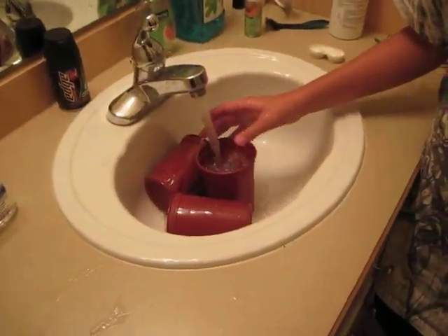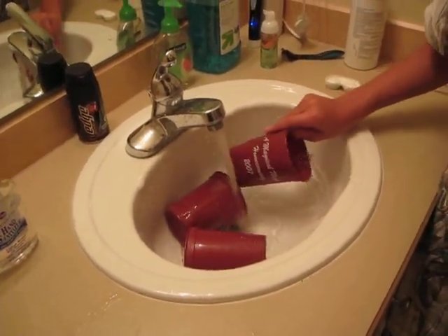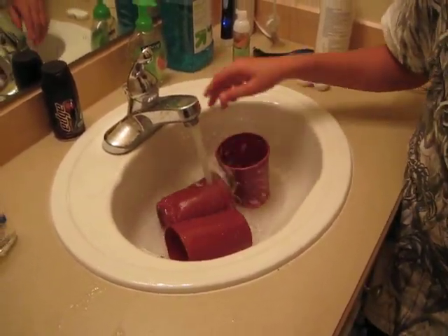We got it all open now. Put it on the fan then. Okay, check it out. Pyro.